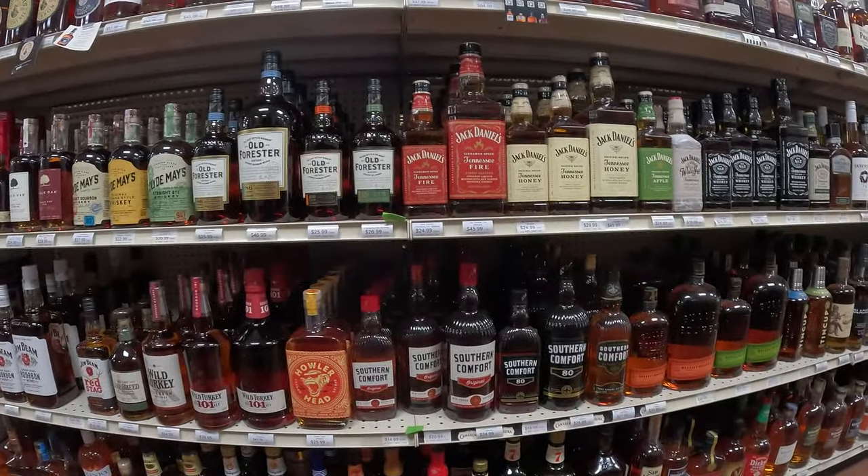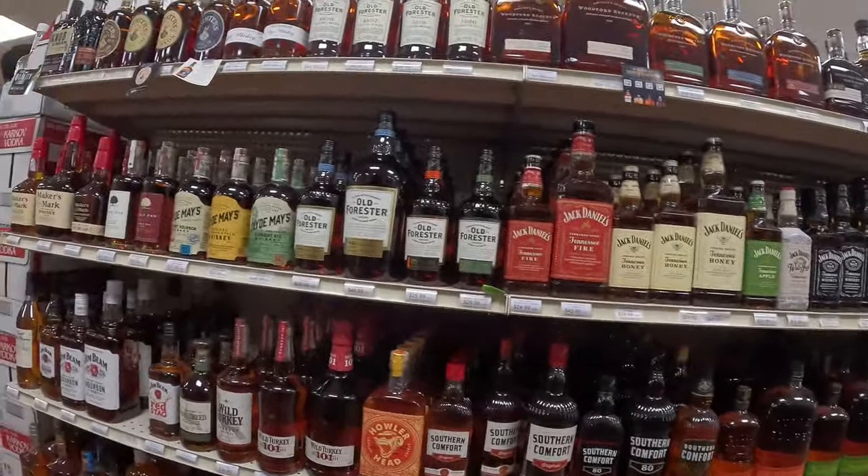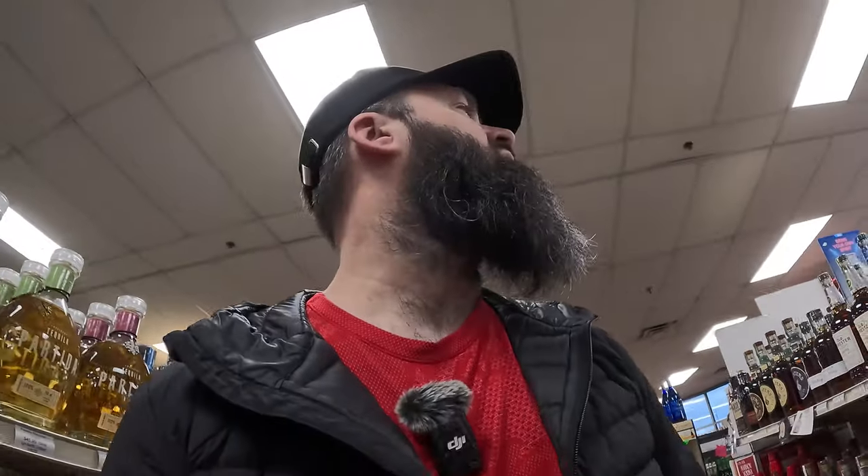Not a bad selection here. I wonder if they have the tequilas — you're gonna have to check out the new tequila channel for that stuff. A decent selection up north. They have a pretty good selection there. Still on the hunt for that Jack Daniels 12, Jack Daniels 10. They said they could get it soon. Everybody says that though.